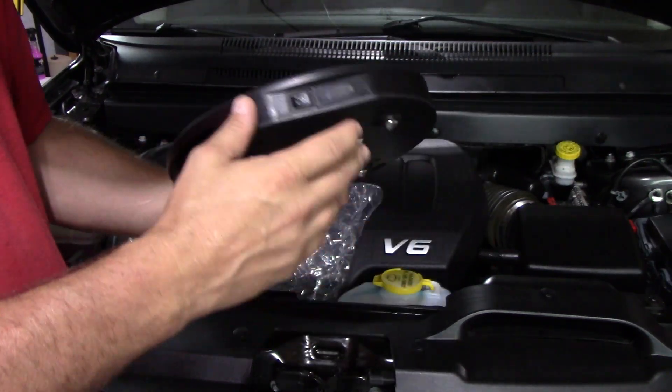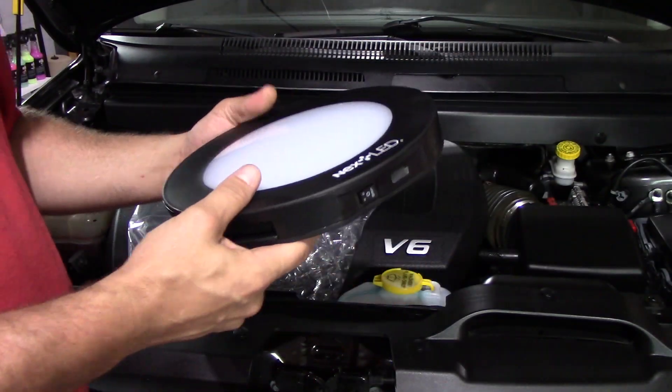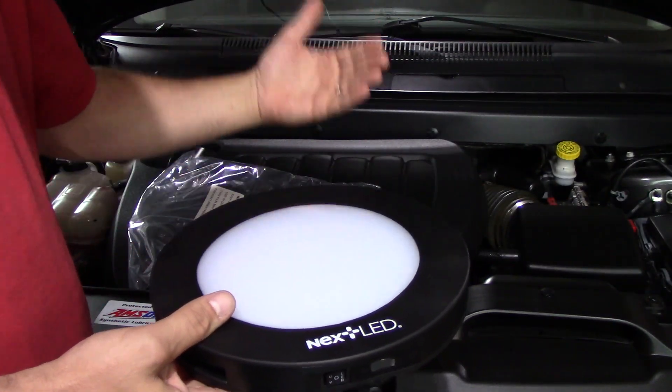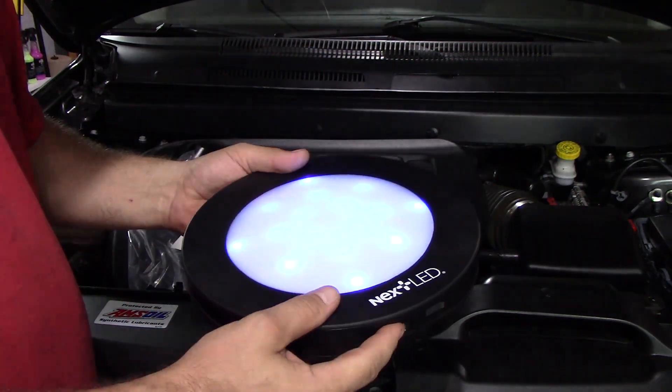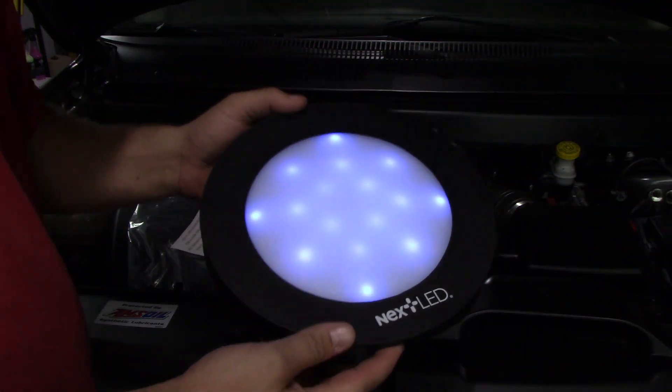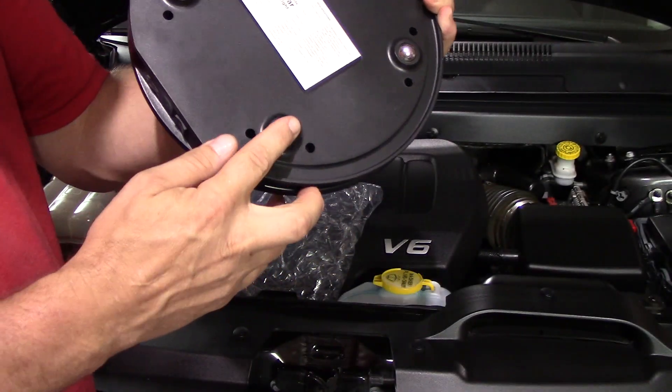This doubles as a regular light — I'm going to show you. Or if you're looking for dye in an AC system because you have an AC leak, or you put dye in your engine oil, power steering oil, and you're trying to find the leak, it doubles as a UV light. I'm hoping the camera picks up — that is purple, it's very purple — it's a UV light.